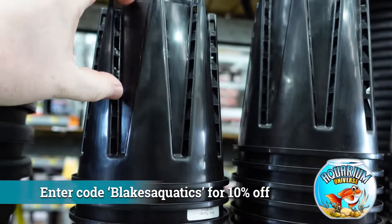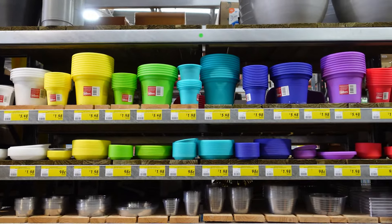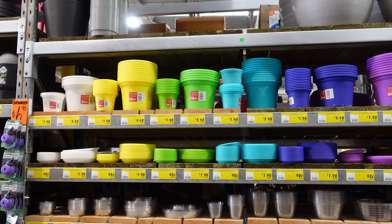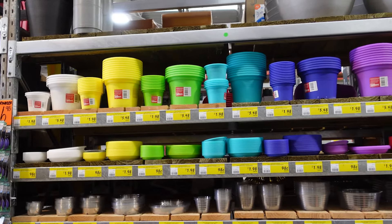Here at my Bunnings, they even have for a dollar eleven these hydro growing pots, which already have a heap of holes in them for good water flow. But this one's just a bit big for me today, so just get a small one and drill the holes in it yourself. It doesn't really matter what color you pick, so long as the plastic has had a good rinse and has heaps of holes for good water flow.